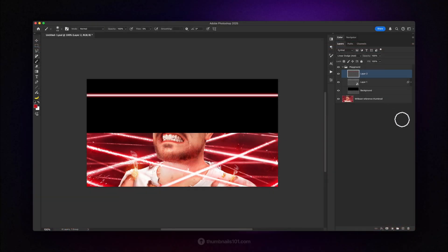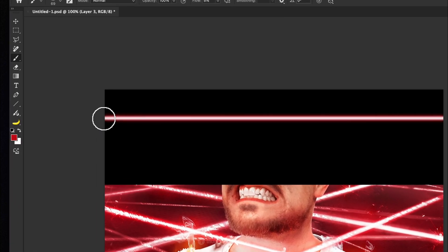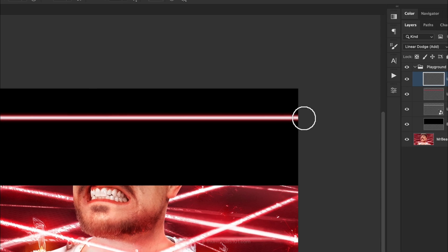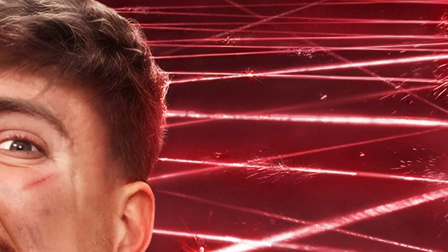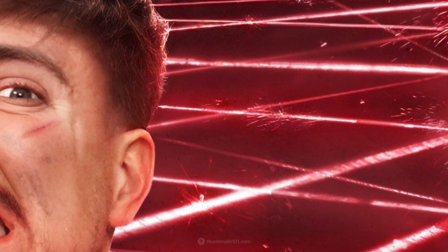If you want to take this laser beam one step further, let's create a new linear dodge add layer and repeat the same process. The key differences in this step are that we're doing it with a bigger round brush, and we're drawing the outline only once, so it's not as strong as the first one. And if we take a closer look at the reference thumbnail, we'll notice there are a bunch of scattered sparks and glowing particles all around, which we don't have at the moment, so let's do something about it.